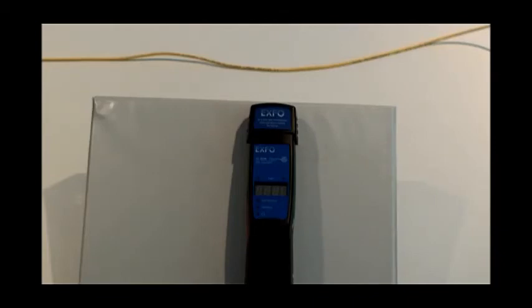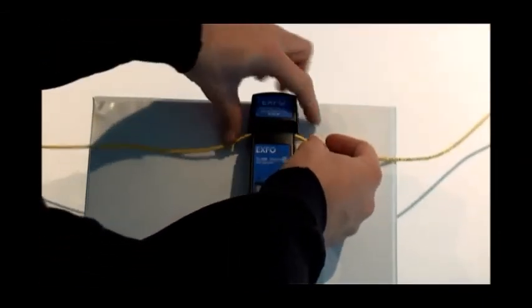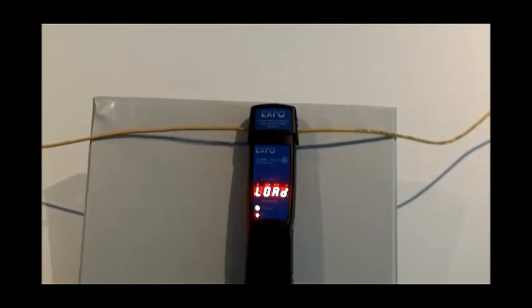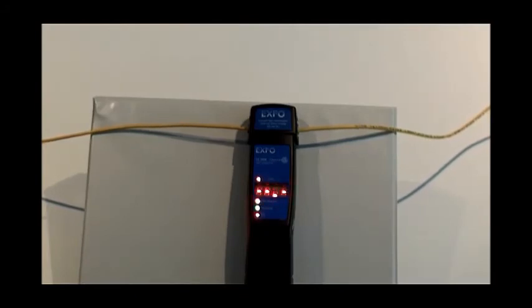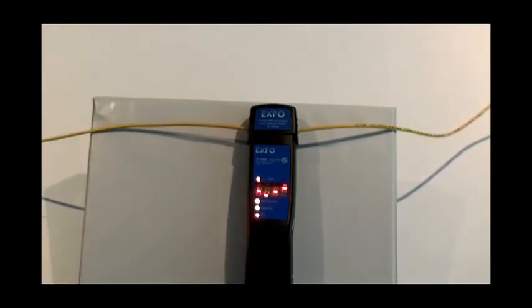Let's look at a situation where we encounter a fiber on which we do not know the direction of the traffic, and we would like to properly position the tone generator and live fiber detector. The first thing we do is take the Tone Generator 300 and clamp it onto the fiber. The traffic LEDs of the TG300 will indicate on which side we should put the LFD300. We can see that the TG300 has synchronized with the fiber and is indicating that the traffic is moving from right to left, so we need to put the LFD300 on the left-hand side of the Tone Generator 300.